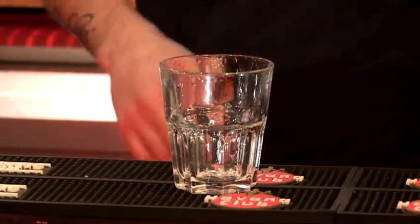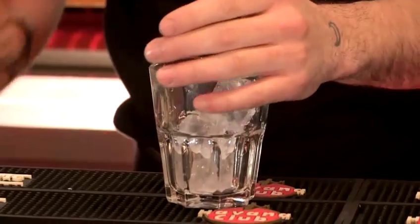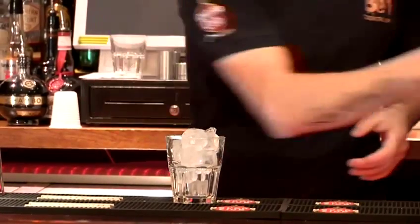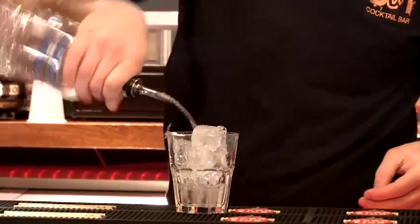Step one, fill the glass with ice cubes. The amount of ingredients are one part of vodka, half part of Baileys and half part of Kahlua. First we're going to put one part of vodka, and next we're going to pour half part of each of Baileys and Kahlua.